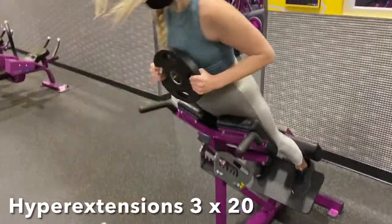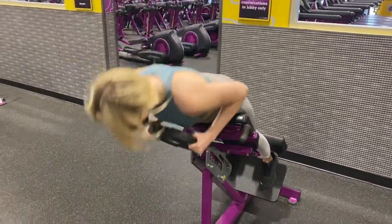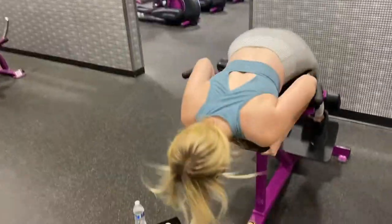Lastly we will end this workout off with some hyper extensions. These are great for the lower back and I prefer to hold a 10 pound weight while doing these.